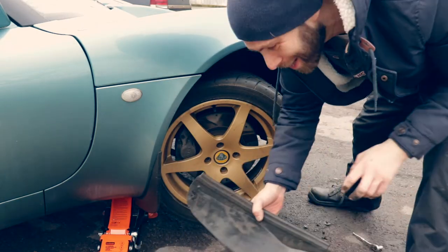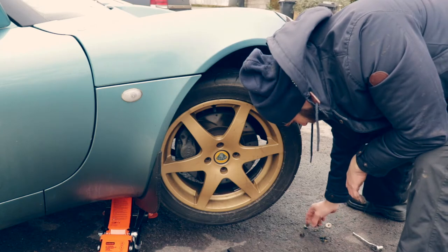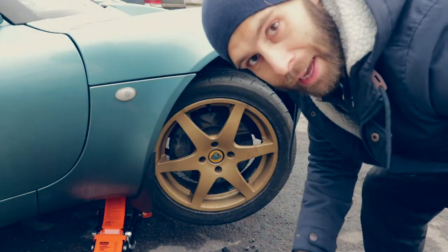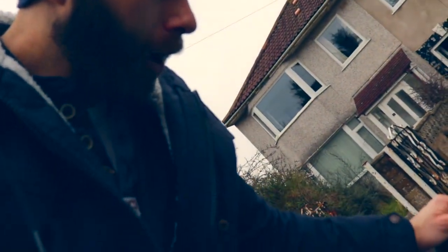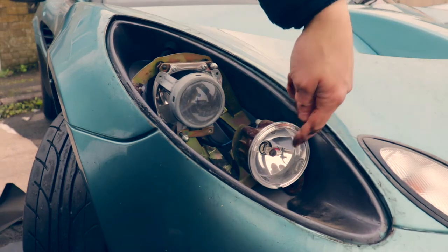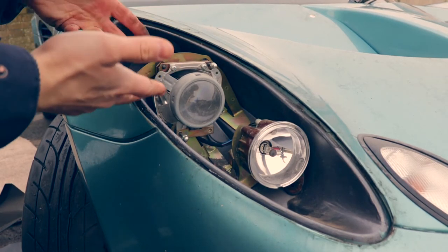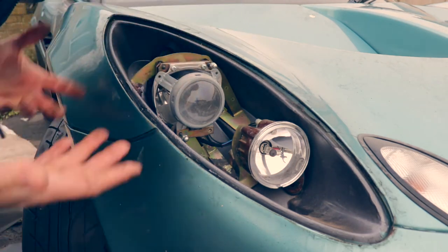That last one was an absolute nightmare. Right, so it's three eight mil bolts and four screws. Easy enough - now we've got access to get the headlight cluster off. Moments of truth... yes! So that's what it looks like underneath. I think that is the sidelight bulb I'm going to be replacing, and this headlight unit is just behind that clamp there - standard headlight setup. How hard could it be?